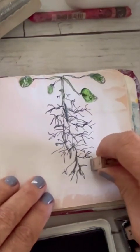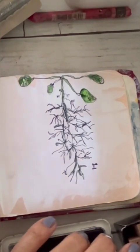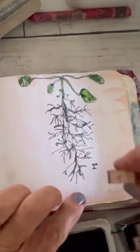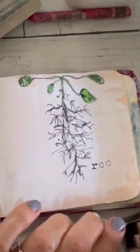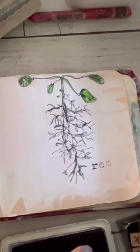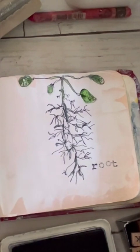Now I'm just going to add the word root with my alphabet letter stamp. I told you it was easy and simple, and I hope you give this a try as well. Let me know what you think — like and subscribe, and I'll be back next week with something else fun. Bye!